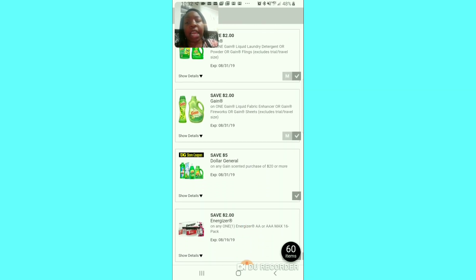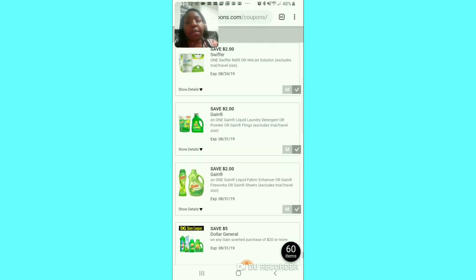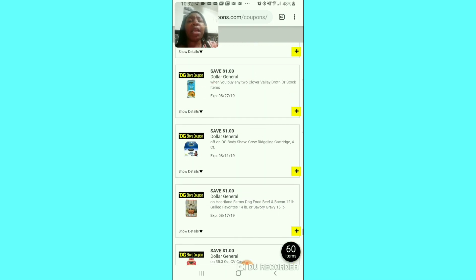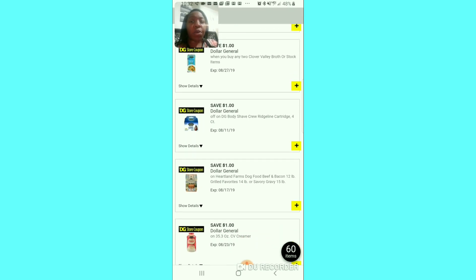These are showing the coupons I already have clipped. So that's pretty much all of them — not that many but check almost every day. If you don't check tomorrow, I'd say check again Tuesday because they put new coupons on the app almost every other day. Sometimes I get new coupons on Wednesdays, so check every two days just to see if you're going to get new coupons.